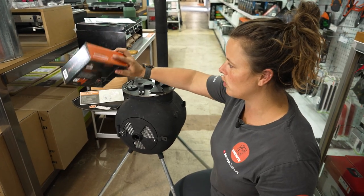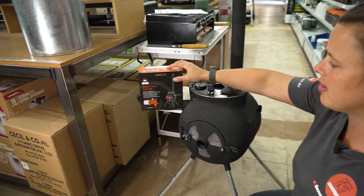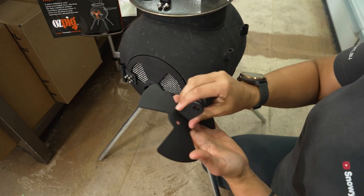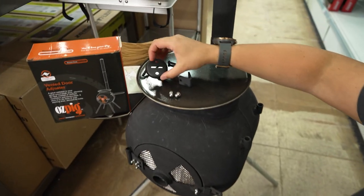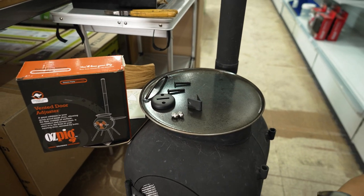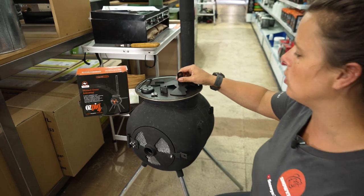Your vented door adjuster will come in a box like this and you will get a couple of different parts for it — the actual vent itself and some other little fixing pieces. Now you might be wondering why you need to get a vented door adjuster.